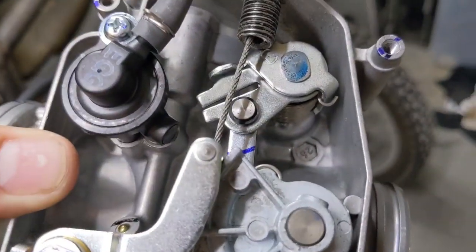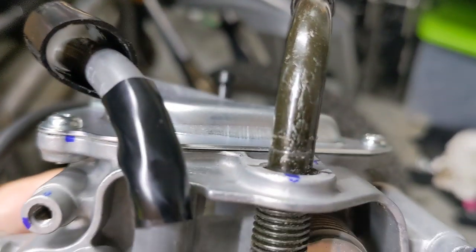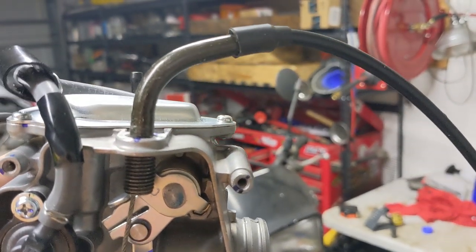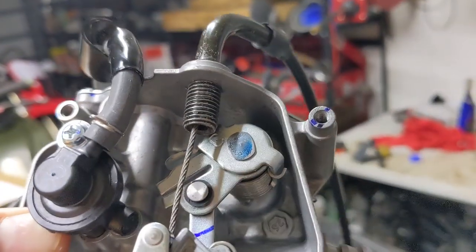Someone was asking on Facebook how to install the 300-400X throttle cable without lifting the tank or having to dent the bottom of the tank. If you take the nut off, you can thread it way deeper into the carburetor. That makes it low enough to clear the tank just barely. You can also change the radius and bend it a little bit more if you need to.